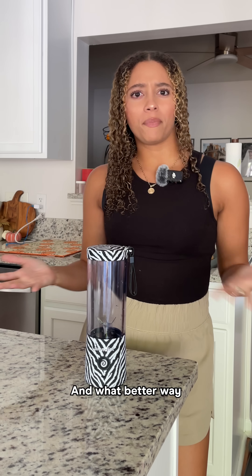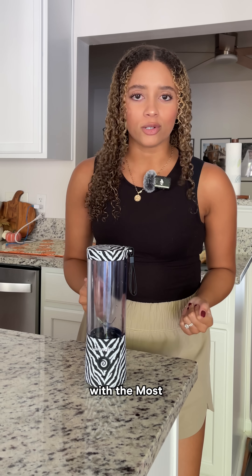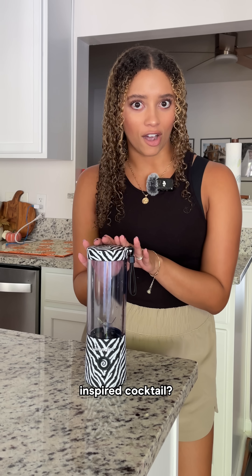Beetlejuice is officially back, and what better way to celebrate the ghost with the most than with a Beetlejuice inspired cocktail.